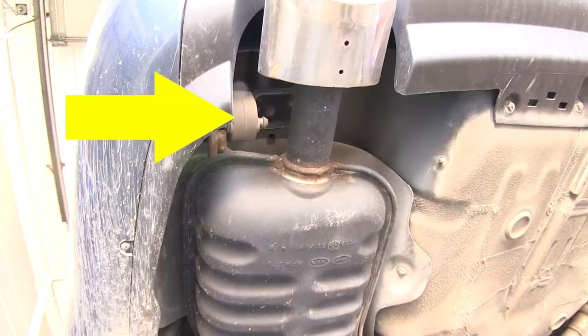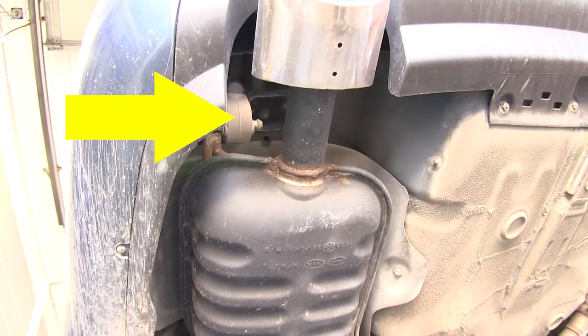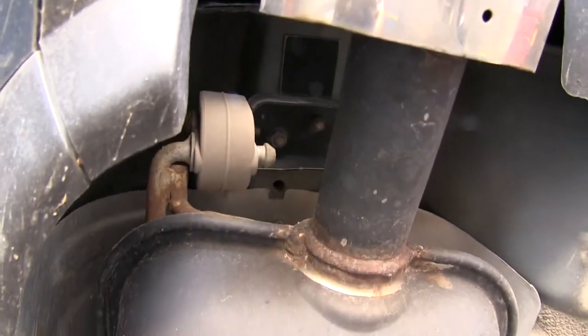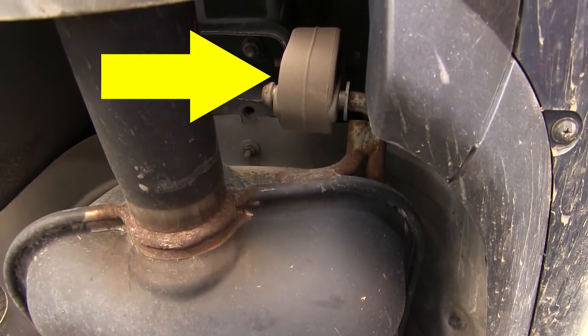Now let's go ahead with the installation. Before we can install the hitch, we'll need to go ahead and lower the exhaust. To do this, we'll remove the four exhaust hangers so that we can lower both sides.